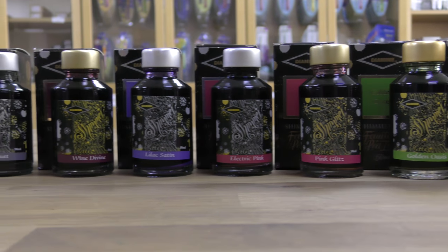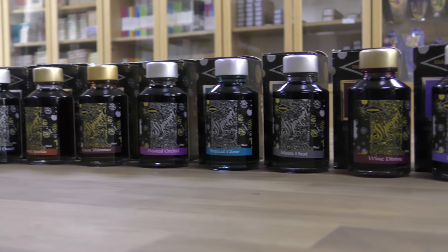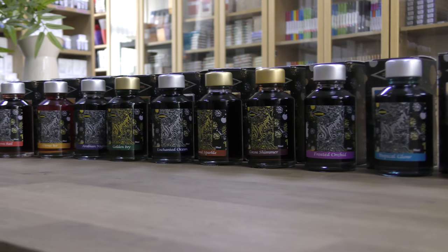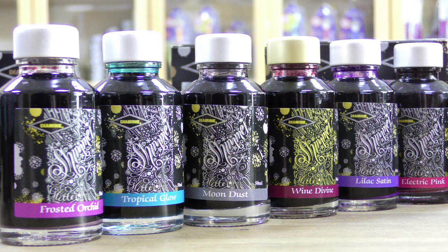There's a color to suit pretty much every taste. Some of them have got gold glitter in, some of them have got silver glitter. As you can see here, the lids of the bottles are either gold or silver, and that denotes the color of the glitter inside.